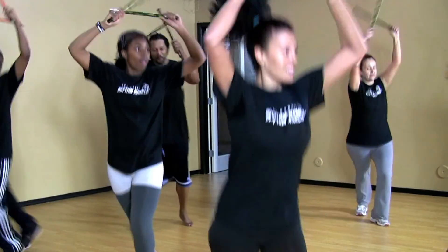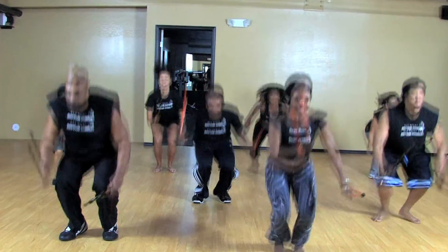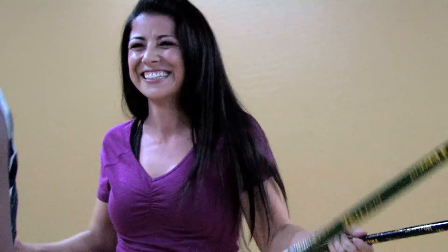With the Rhythm Rumble Workout, there is no getting bored. The music and the moves will energize and motivate you while transforming your body. The best thing about Rhythm Rumble is you can do it. Anyone can do this — this is for everybody, anybody, all ages.